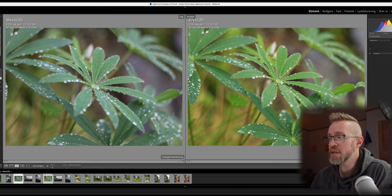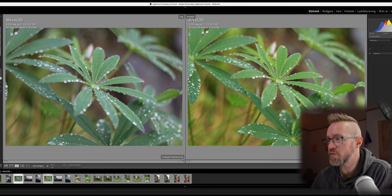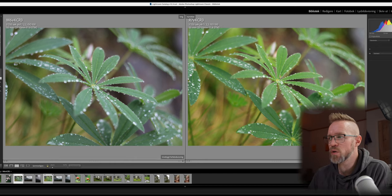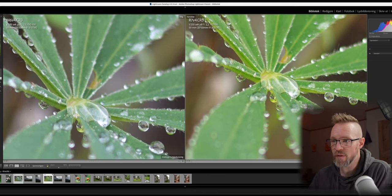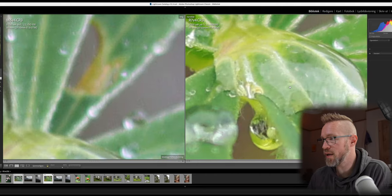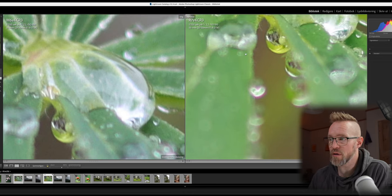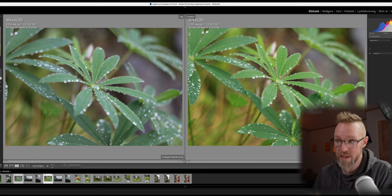Here we have the next photos. The focus line is almost at the same spot in both images, and this is a slightly brighter image than the previous ones. Again, the colors are more saturated on the R7. Zoomed in, the R7 has a clearer image at the focus point than the M6 Mark II — it does a better job capturing detail. Noise levels are also worse on the M6 Mark II, though zoomed out you can't see much difference.